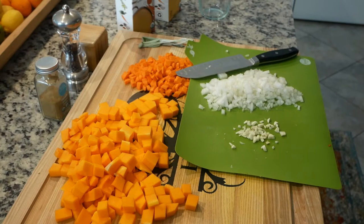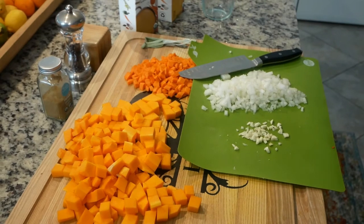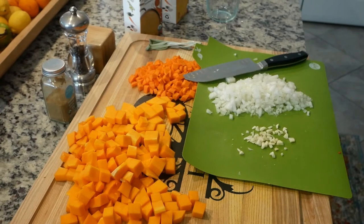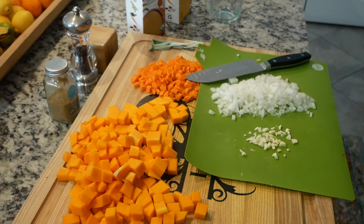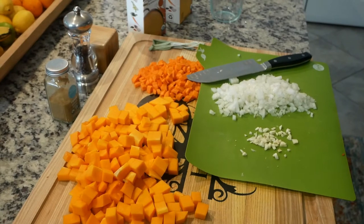Today I'm going to make an instant pot butternut squash soup. I make this all the time — I usually cook it on the stovetop in a Dutch oven, but today I'm using the instant pot because it's a lot quicker. If you don't have one, no big deal — just do the exact same thing in a large pot on the stovetop. You'll just have to let it steam in there for longer, and that's really the only difference.